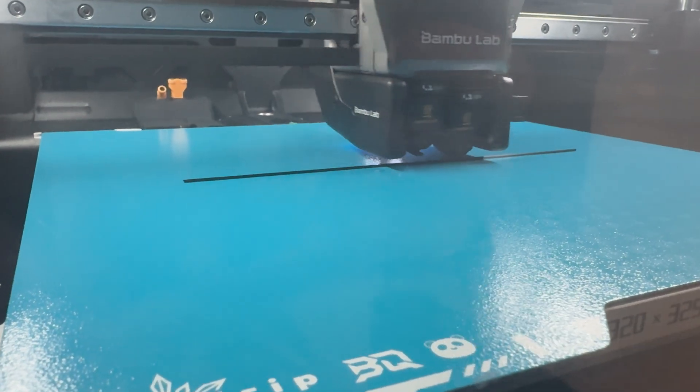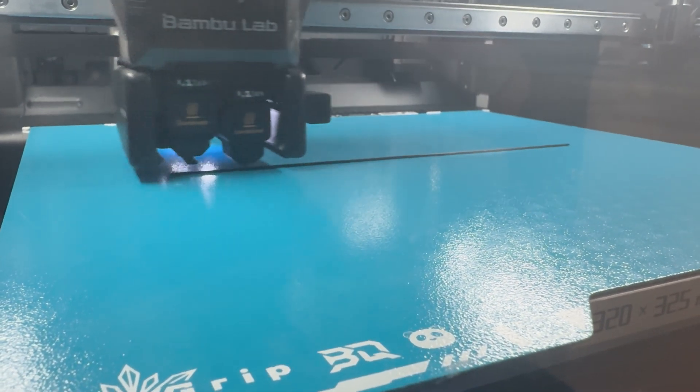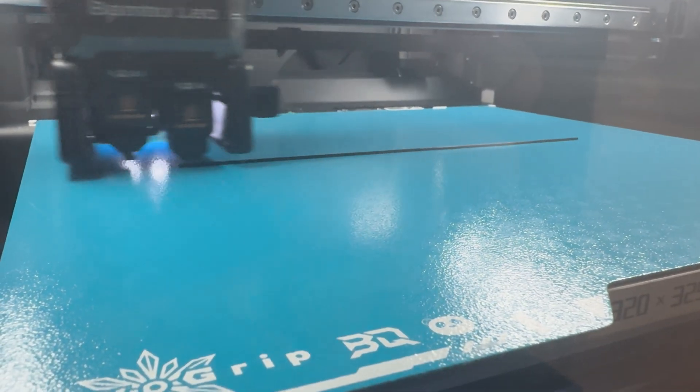It sticks at lower temperatures — the Bambu plate I was warming up to 55°C, but with this one I'm only going to 30°C. It's the middle of summer and with the enclosure running, it's basically ambient temperature inside my H2D print cabin. So what don't I like about this thing?